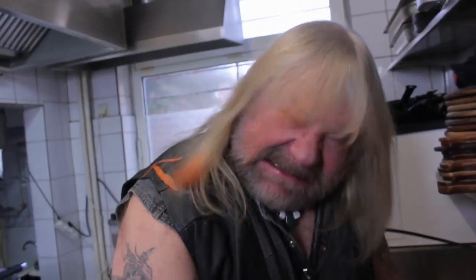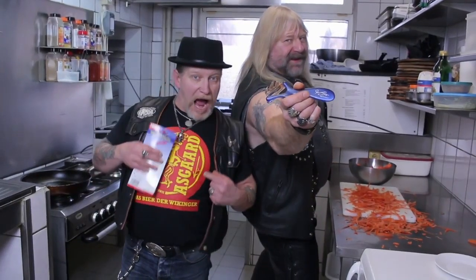Na, da geht's nicht? Doch! Schälblitz! Ach's rein!